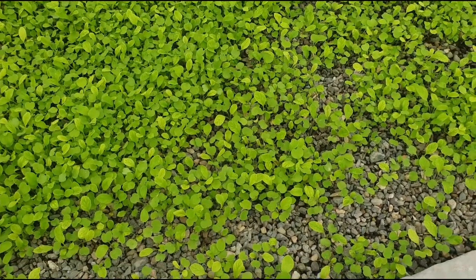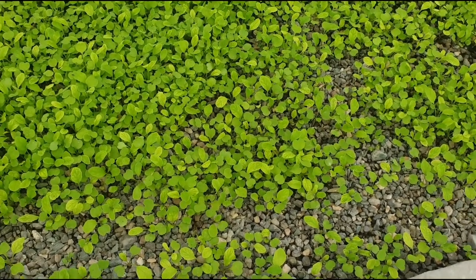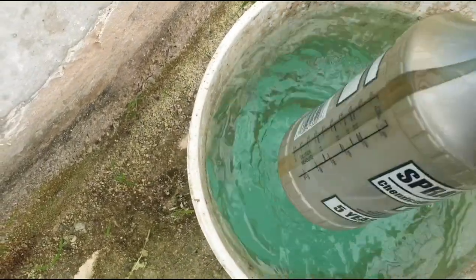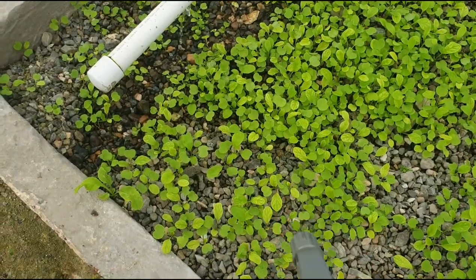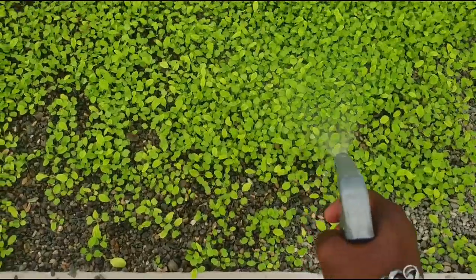Let us see if the plants can handle 1500 ppm within their second week. We're going to mist the plants now — giving them a good misting.